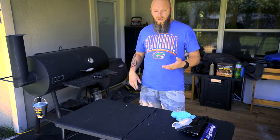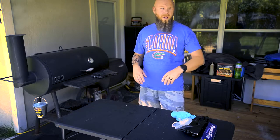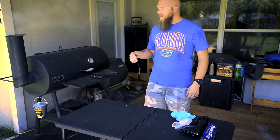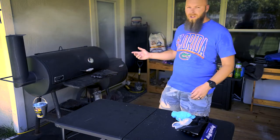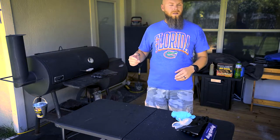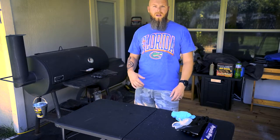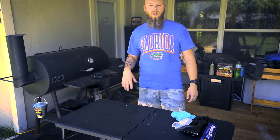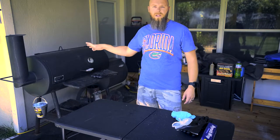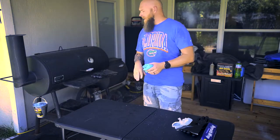First thing once I get the meat on in the morning, I set a timer on my phone for about 20 or 30 minutes, then go do yard work or woodworking. When the timer goes off I come back and check the temperature. Periodically throughout the day — every hour or two — you'll want to check the water buckets inside the grill. If the water is starting to get low, just fill them back up to keep the humidity level up and prevent the meat from drying out.